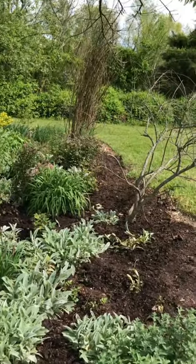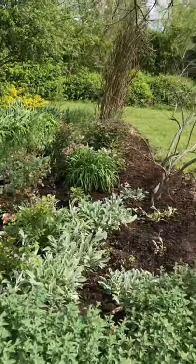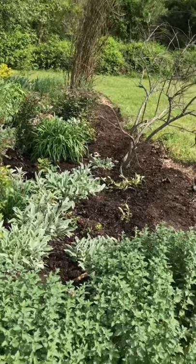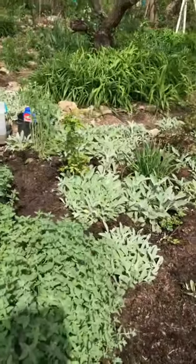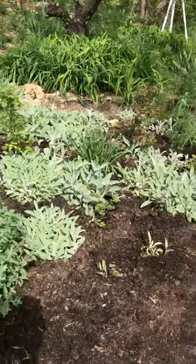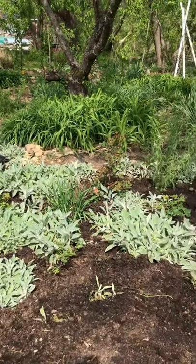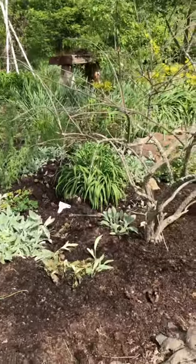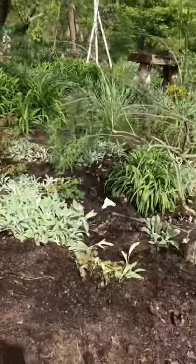I put coffee grounds in here every year and compost every year. The lamb's ears kind of keep it from drying out too much. Roses love water, which is funny because they hate wet feet — so really give them a lot of water but then let them dry out.